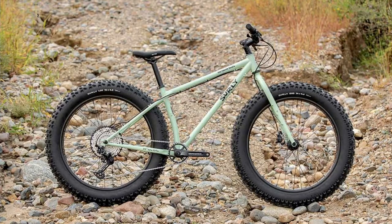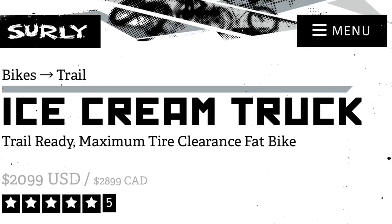The most obvious change is the new color, which is called Butter Mint Green — it's like a pale mint green. Really about the only other major change with the bike is the retail price. The starting price was $2,000 last year — that is U.S. pricing. This year it's up $99, so $2,099. Just inflation at play there, not a huge jump.